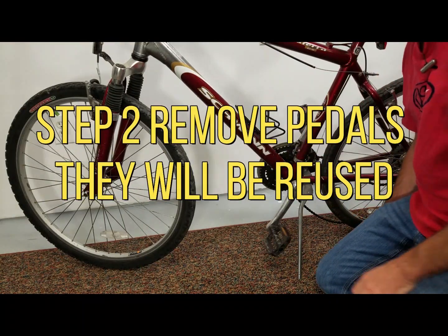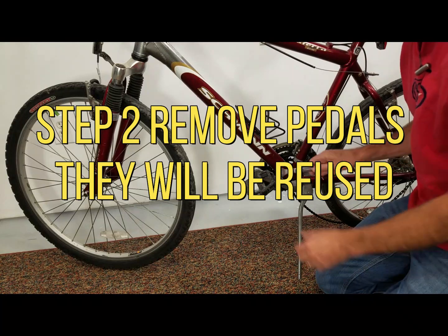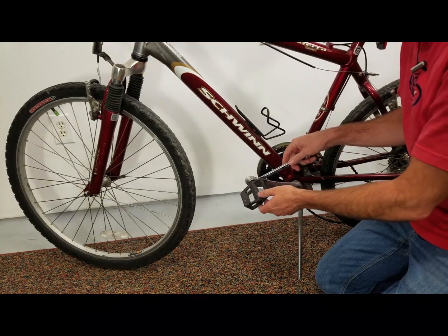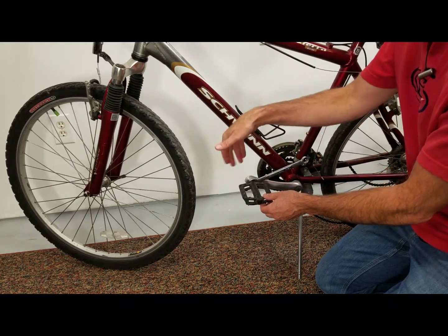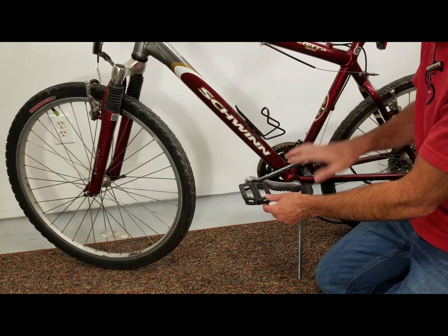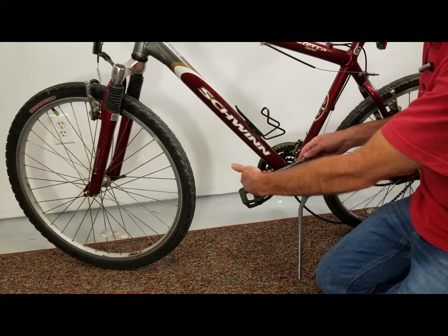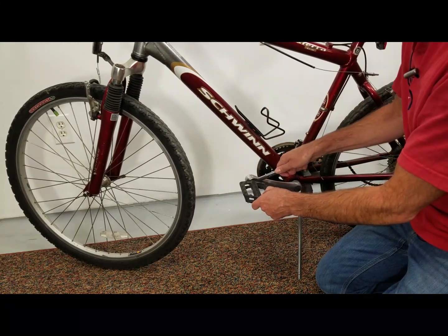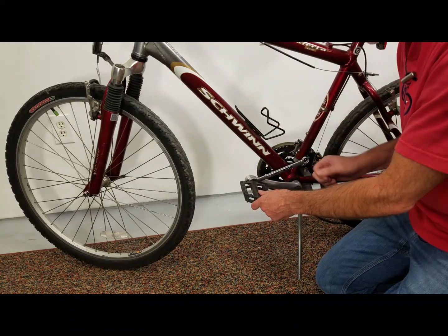The first thing to come off is our pedals. I've got a box with a whole bunch of new parts and I'm gonna replace these, but you can remove your pedals — I broke this loose already. The important thing to think about when you're removing the pedal: always position it so the handle's going back towards the rear wheel and you're pushing down. Do that and you'll get it right every time, no matter which side of the bike you're on.